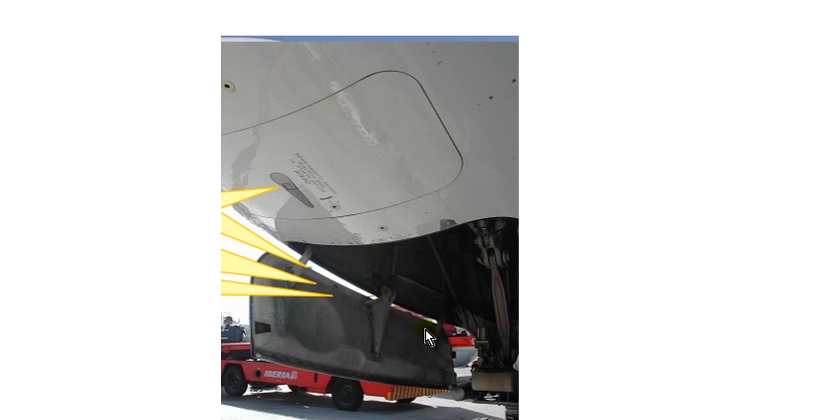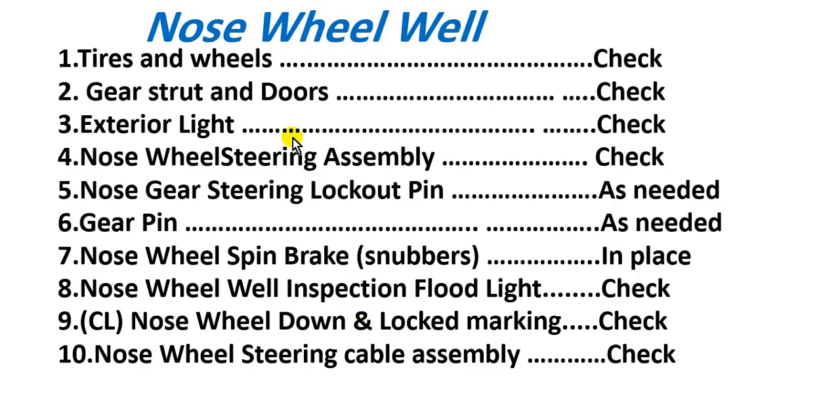Here is a picture of the door and the handle. Now we go to the nose wheel well — enter the nose wheel well. What do you check here? Tires and wheels, gear strut and doors, exterior lights, and the nose wheel steering assembly.